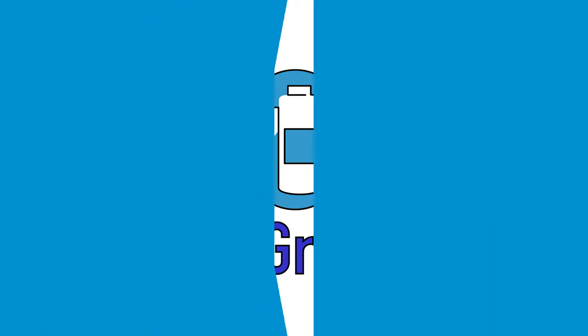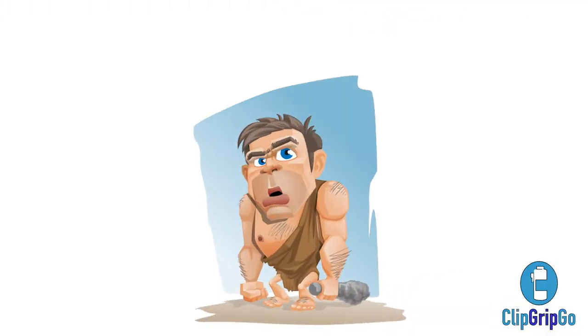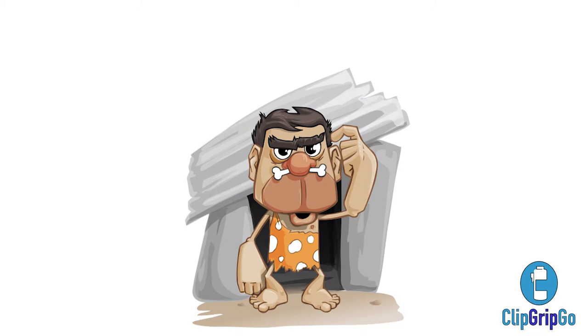For most of us, it is an inconvenience to carry heavy, bulky water bottles or to find a water fountain to ensure that we stay hydrated. I couldn't agree more. No doubt, the first portable water holder was made of dinosaur bone and or skin. Even the caveman knew how important it was to carry water with him.